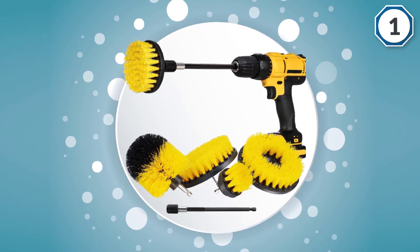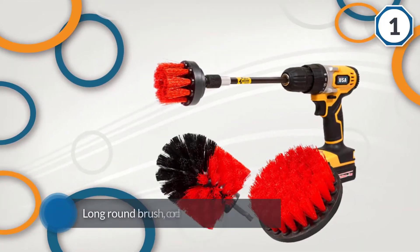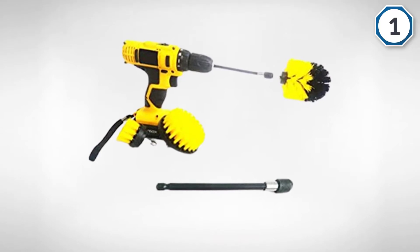The brushes from Holikmi are prepared with premium quality materials to offer you the best grout cleaning results. These brushes are offered in both medium and stiff bristles that can be incorporated for deep cleaning purposes as well.